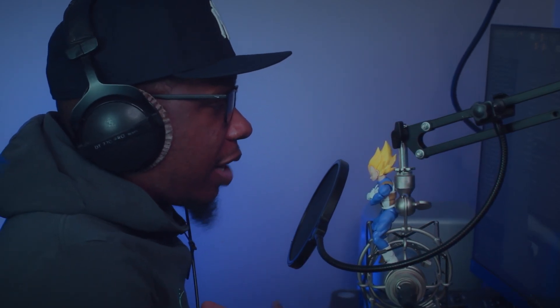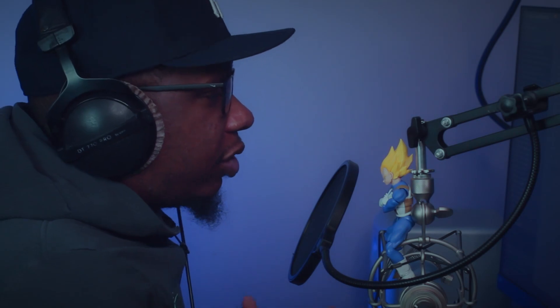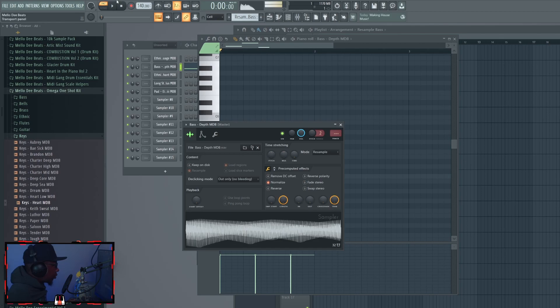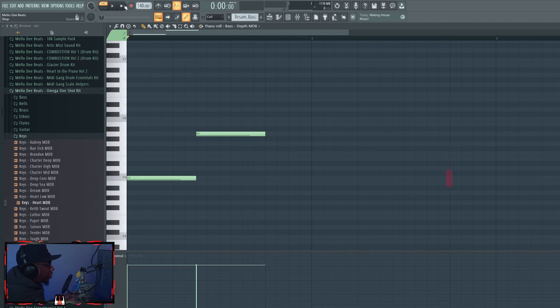Now that we have our one shot, we go back to the sampler and look at the time stretching mode, because that's one of the most important decisions you'll make. A lot of people just say go straight to Stretch in every situation, but I have different beliefs. Let's talk about Resample first. For a bass one shot I would recommend Resample instead of Stretch. If you switch a bass to Stretch, it sounds kind of funny — stretched out, grainy — especially on higher notes.